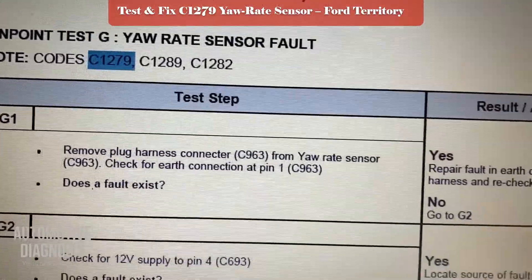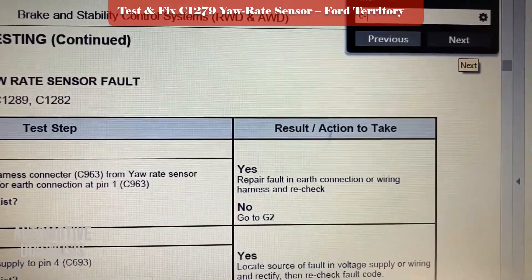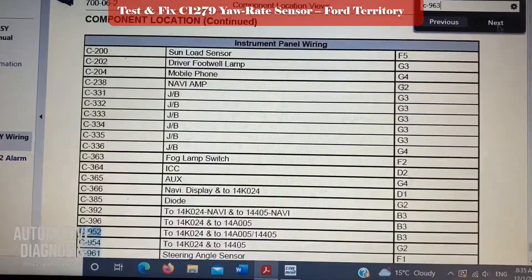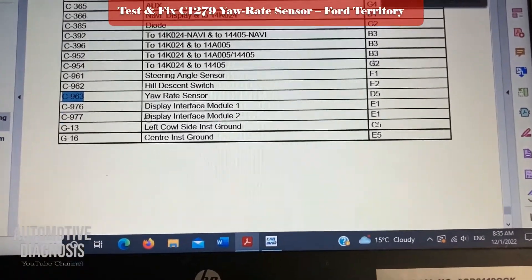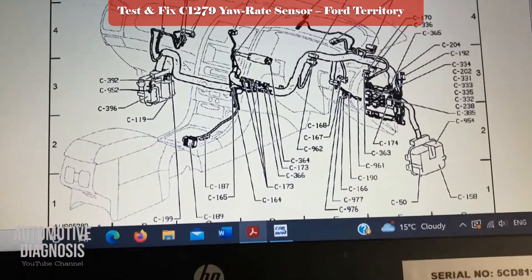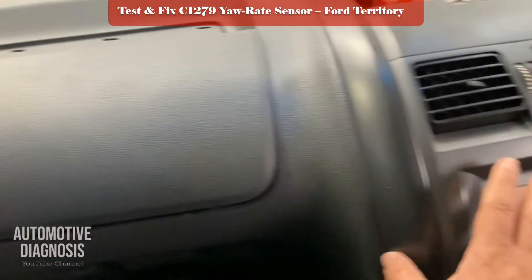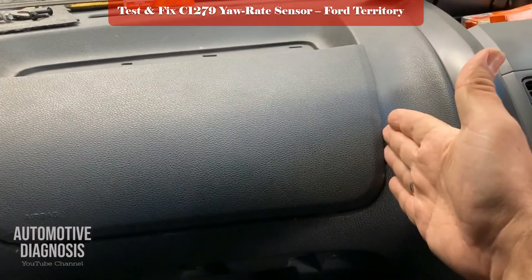C963 for this Ford Territory 2009 is the connector code, so I search for C963 and look up the connector. Here it is — ERA sensor, location C963. This is pointing to this side of the dash. I'm on the left side — this is the AC panel. The passenger rear yaw rate sensor is located right in the back, so you can reach it from underneath or by removing the passenger back panel.